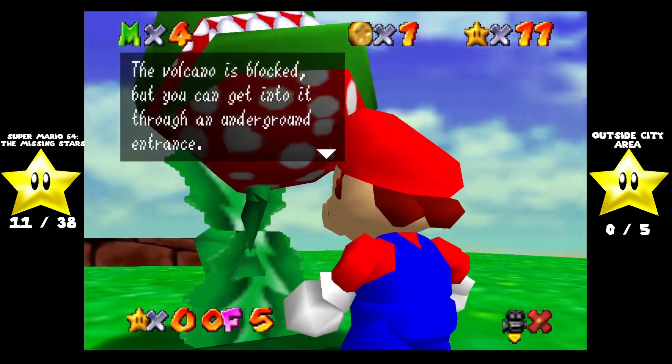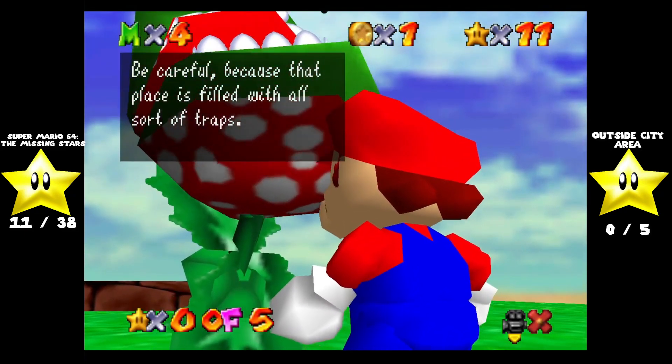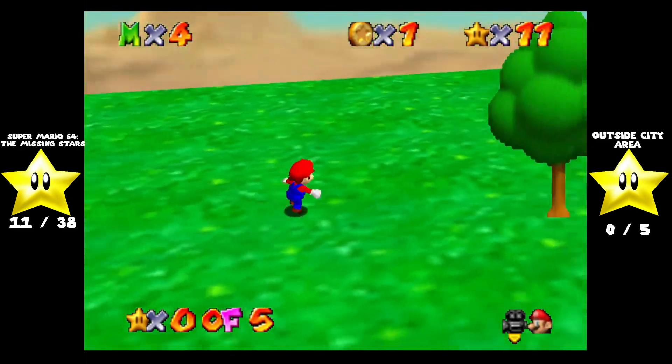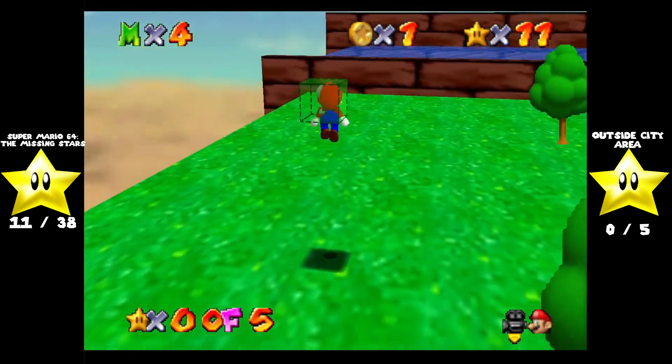The volcano is blocked, but you can get into it through an underground entrance. Be careful, because that place is filled with all sorts of traps. We also have the metal cap over here.